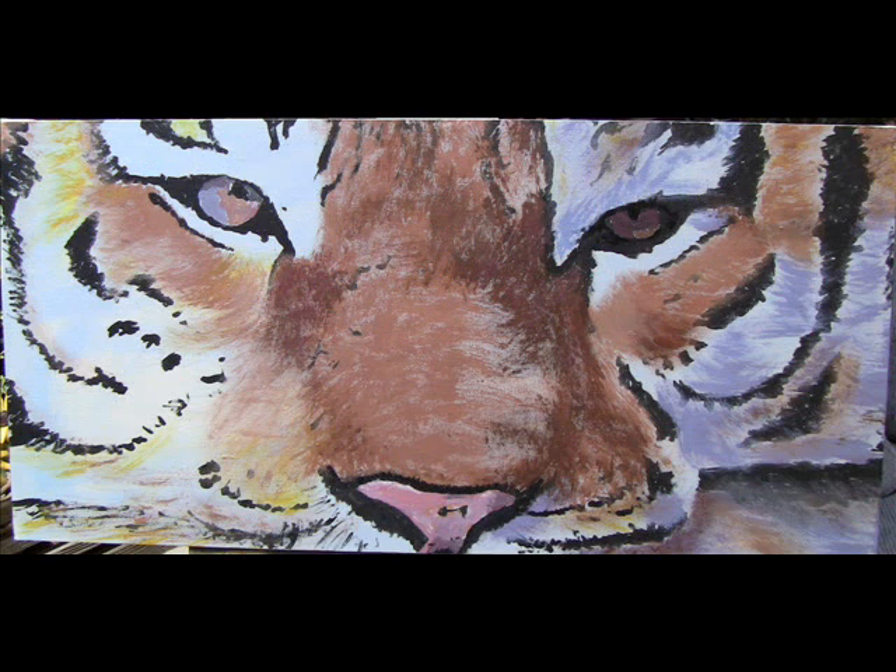Need to get that other eye done and finish up my colorations. I am going to have to go back over those black lines again, so this is my last chance.